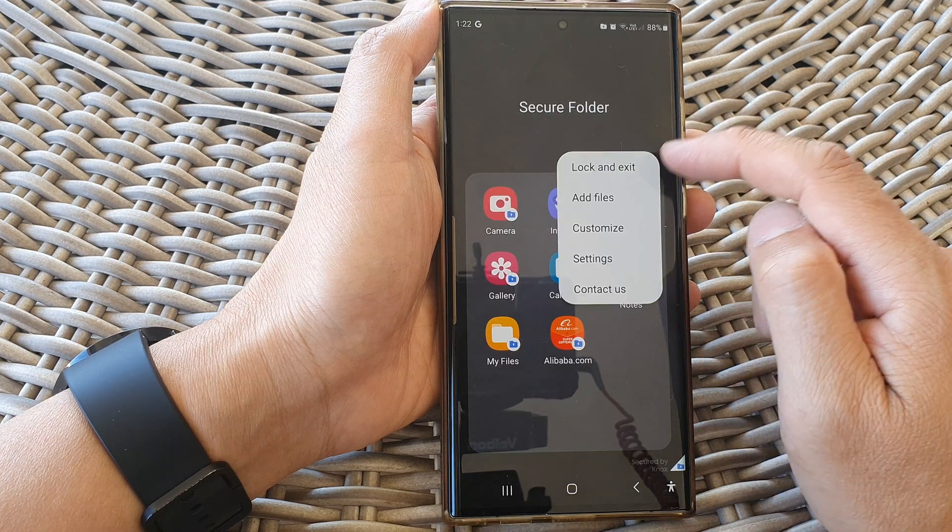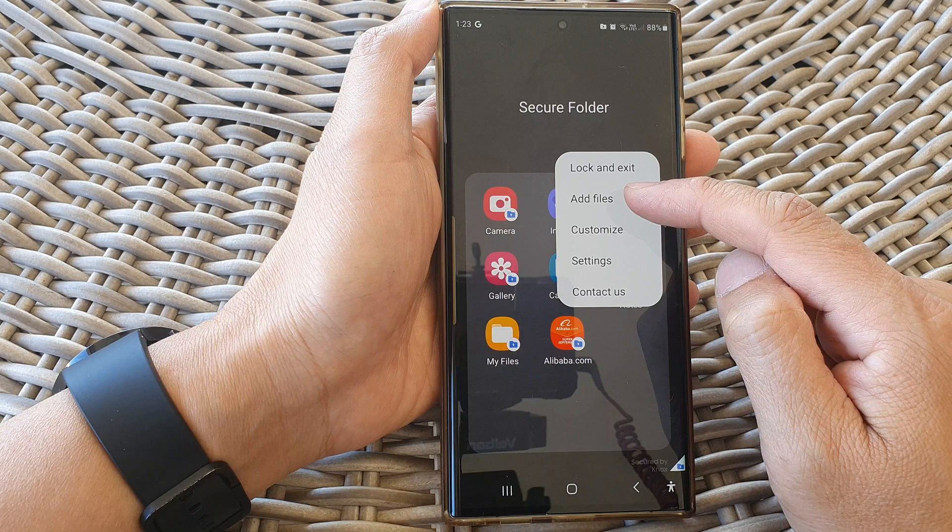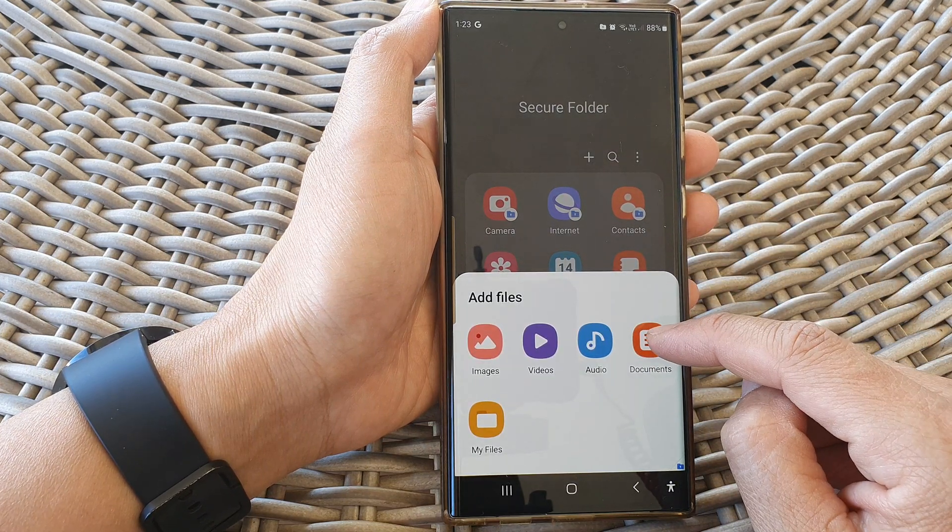Next, tap on the more button at the top. Then go down and tap on add files. Next in here, tap on documents.